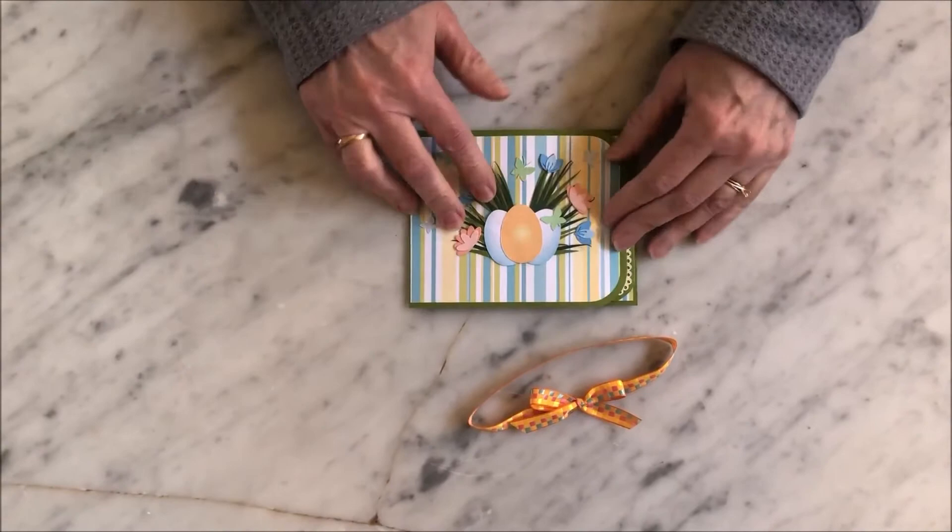And then you just put your ribbon back on and it helps keep it all together. You can use the pattern — and I'll show you the pattern.